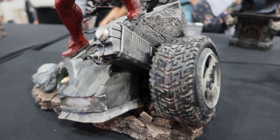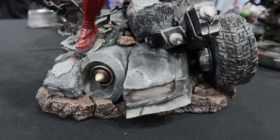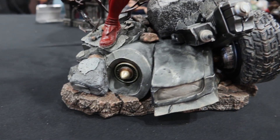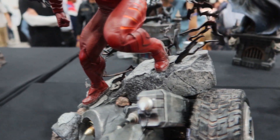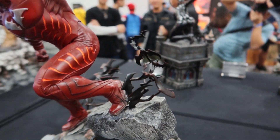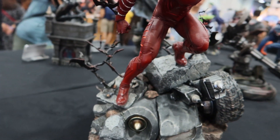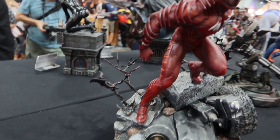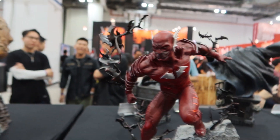The Red Death base resembles the Batmobile. As you can see, there's a ton of detail — there are some bats. It's actually quite a good diorama around him. That gives him a very good look.